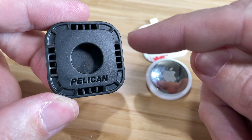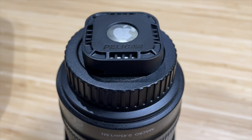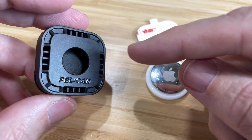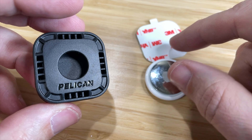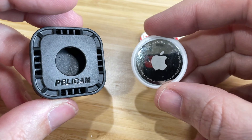But it's not just for Pelican cases — it's for anything that has a flat surface that you want to stick this onto. And if you happen to misplace or lose that item, you can go into the Find My app and ring your AirTag or try to track it with the Find My community.